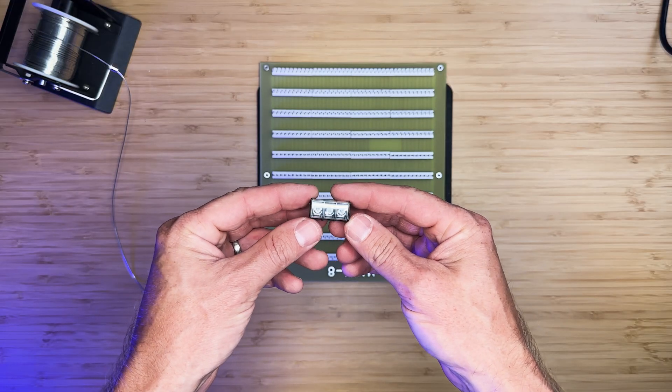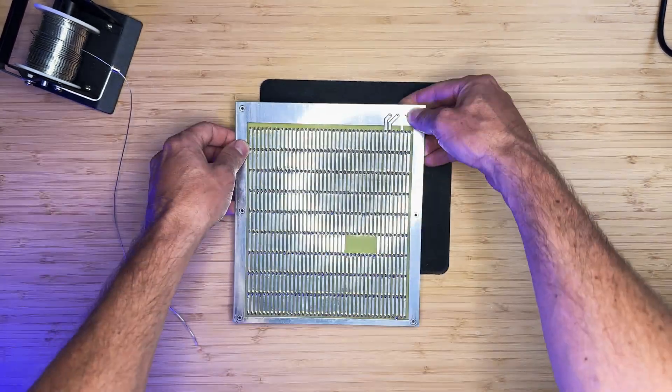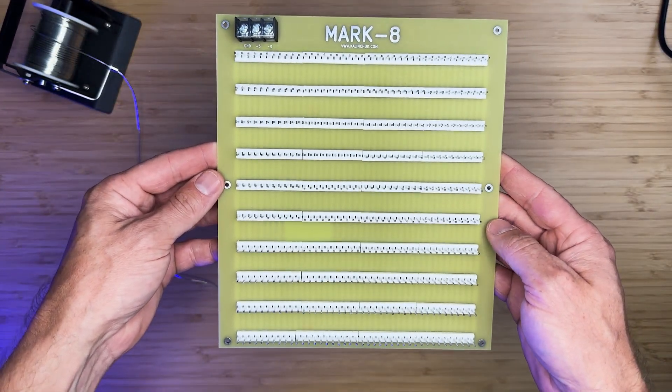Next, we'll install the power connector. I will include the part number in the description. It's as simple as that — the board is now ready.